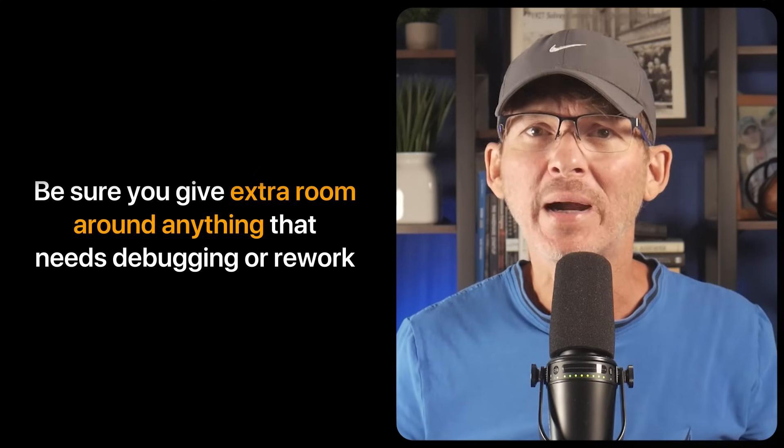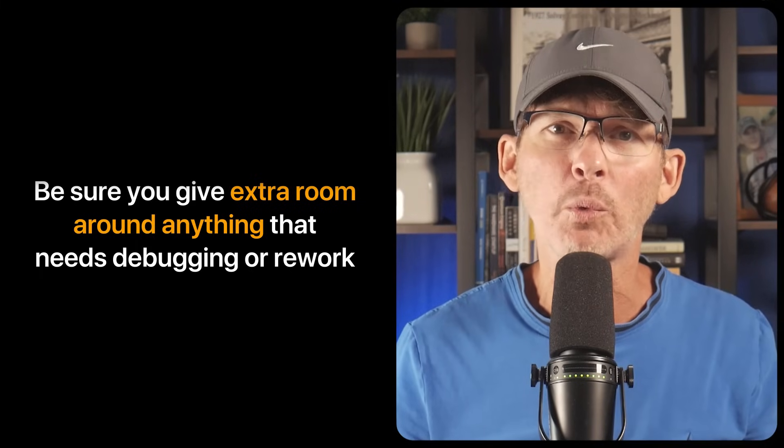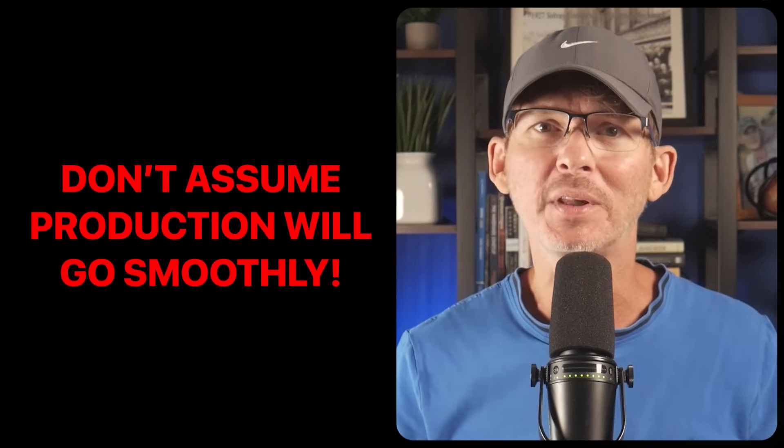Give extra room around connectors, tall components, and anything that might need debugging or rework. Avoid putting tall and short components too close together, as that can cast shadows during inspection and even affect solder reflow. Don't assume everything will go smoothly during production — make space for human hands, tweezers, and soldering irons, because someone is going to need to fix something eventually. If you found this video helpful, watch the next video covering common PCB mistakes that will cause your product to fail certifications.